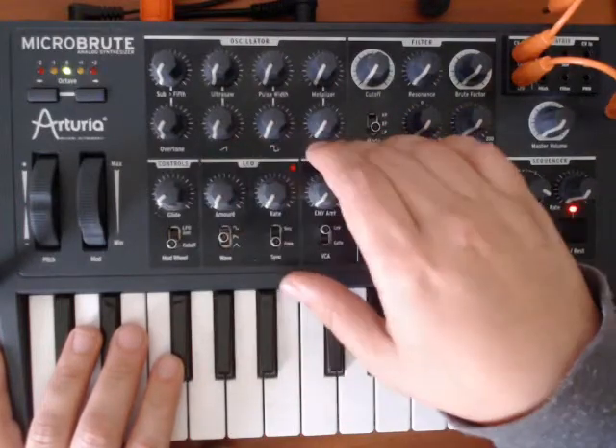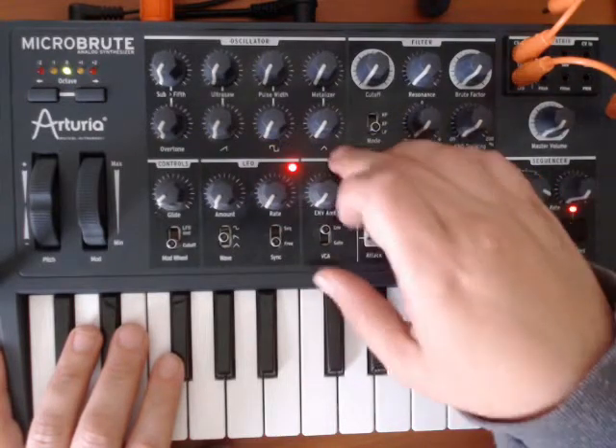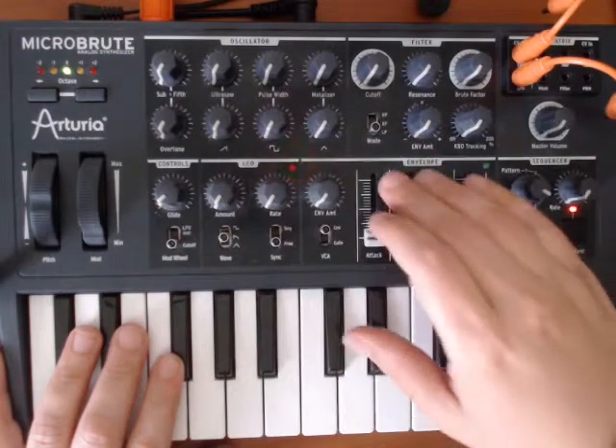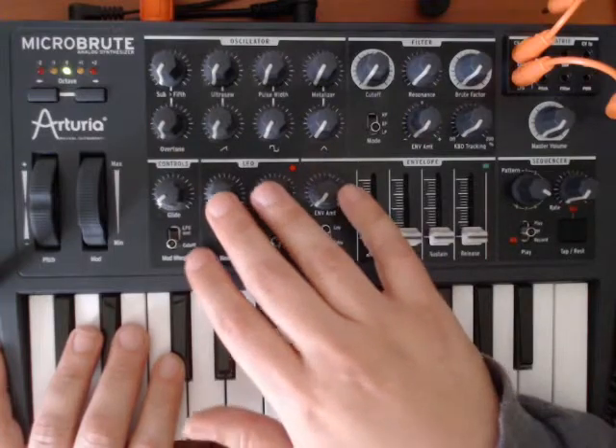In the MicroBrute we have three standard waveforms — usually there's four, but here they went with the triangle, the square, and the saw. And then we have kind of a 0.5 waveform, which we'll definitely get into later.